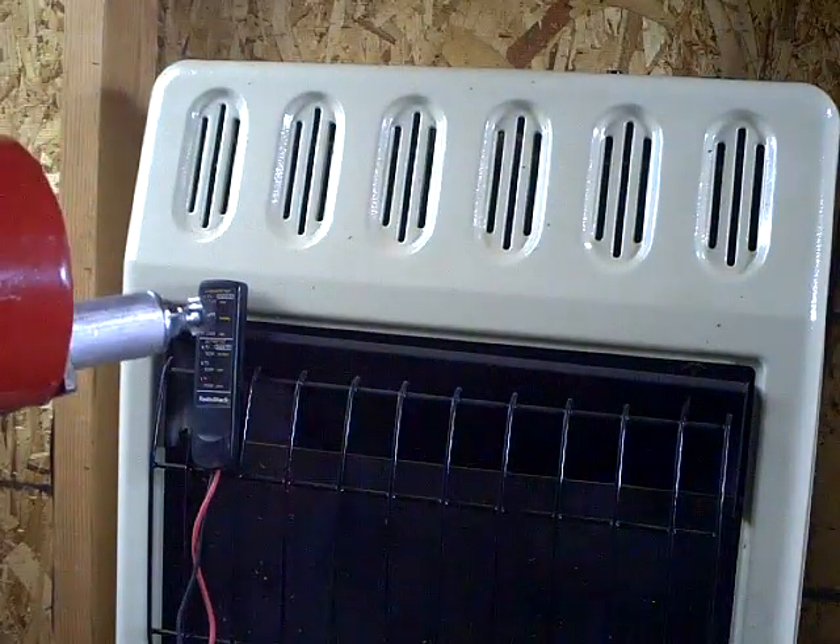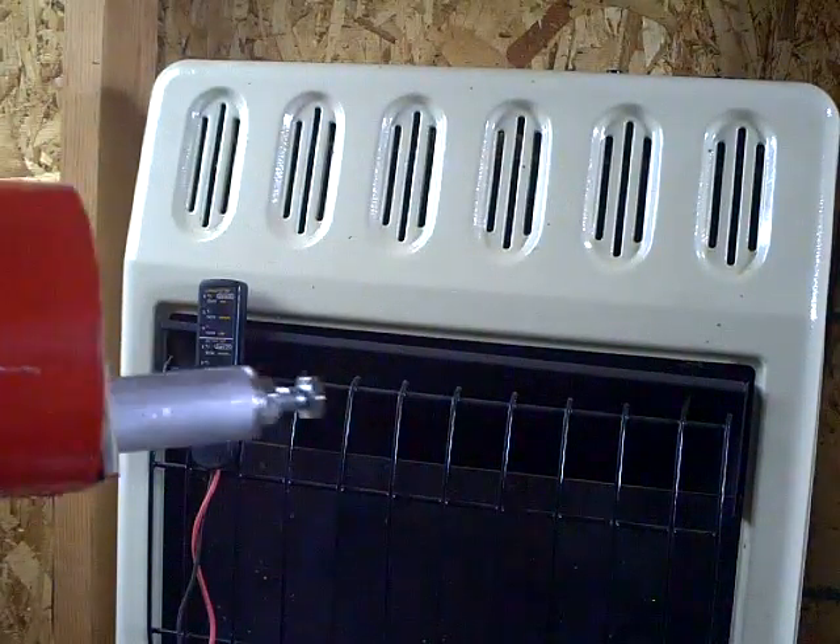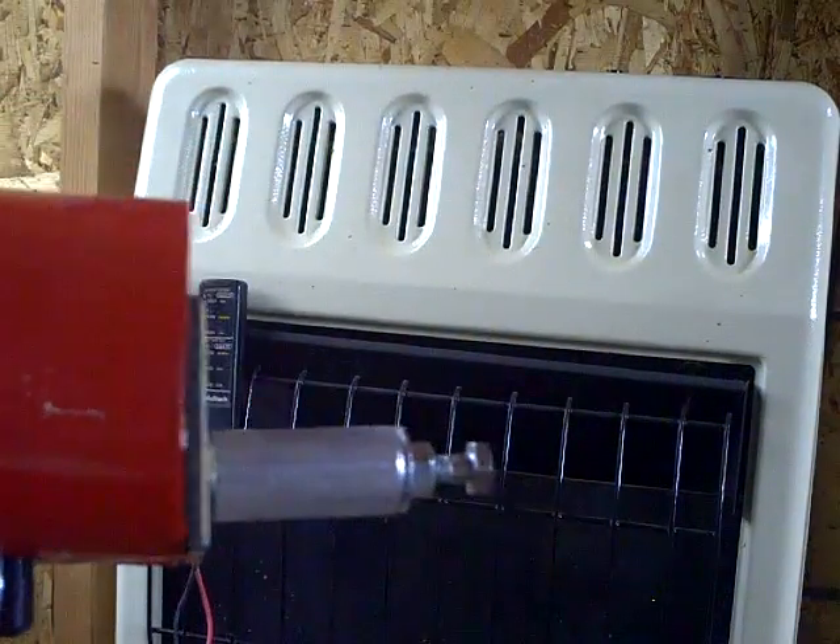If that lights up over there, then I'm getting power. If it lights up all the way, then I'm getting at least 15 volts out of this thing, and that's pretty doggone good for a little motor. So let's see what this thing will do.